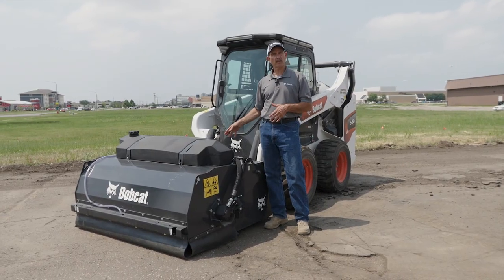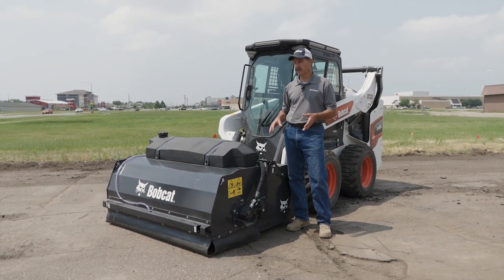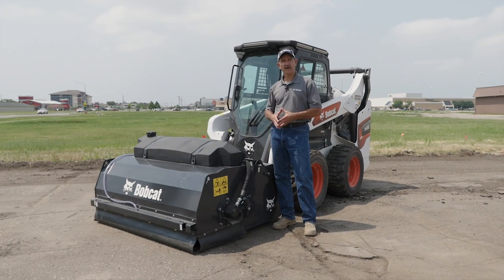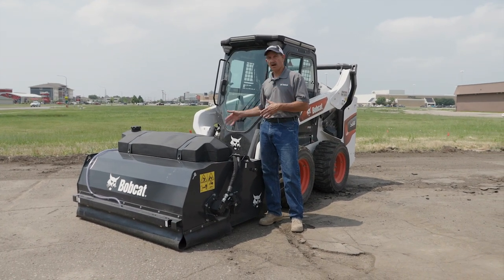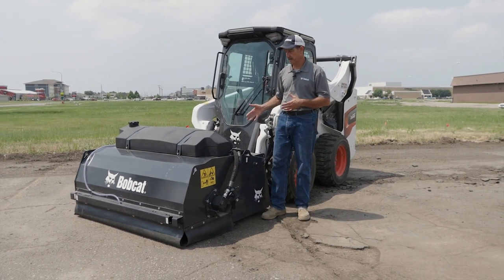The water kit mounts permanently onto the sweeper and can be moved from machine to machine. The kit has a 35-gallon capacity and allows you to take that water with you when you're going from job site to job site.